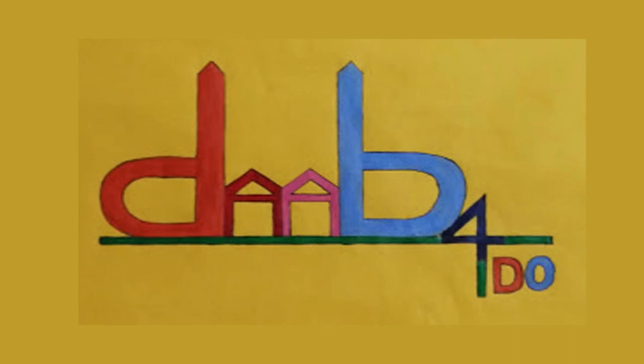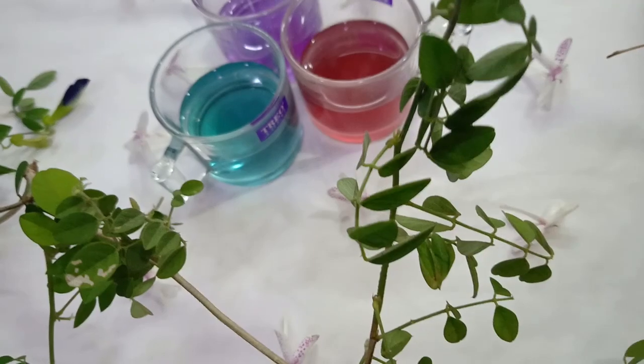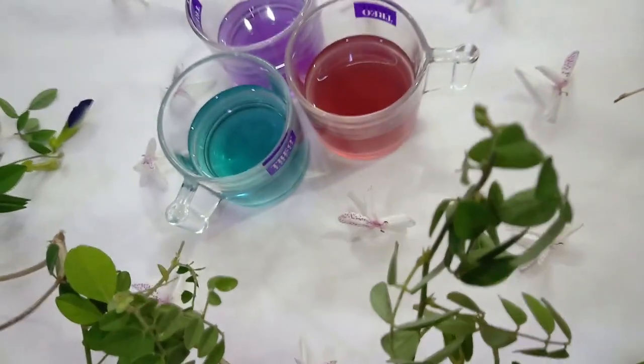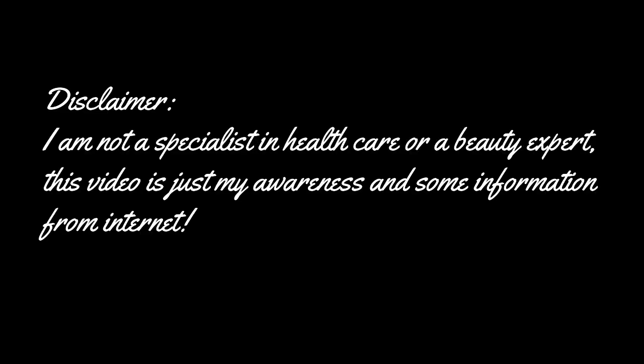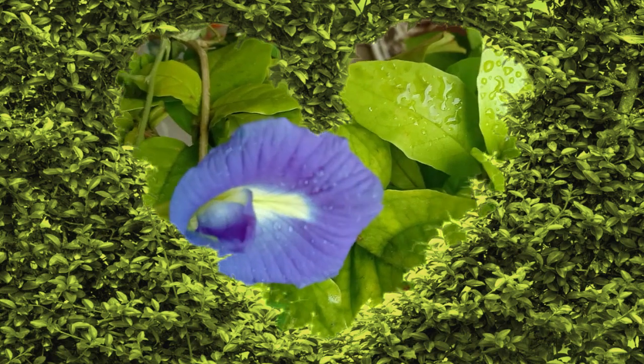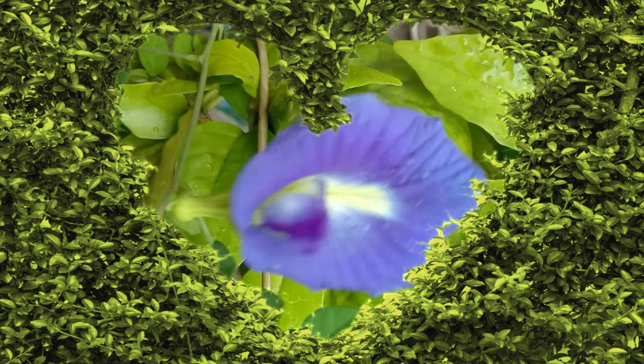Hello friends, welcome to Dab for Do. Hope you're all doing good. Today's video is on how to make these beautiful colors of tea with butterfly pea flower, which has various names like Aprajita, Shankhpushpi, Clitoria ternatea, and bluebell flower. Before getting into the video, I'd like to say that I'm not a specialist and this is just my simple attempt to make the tea.